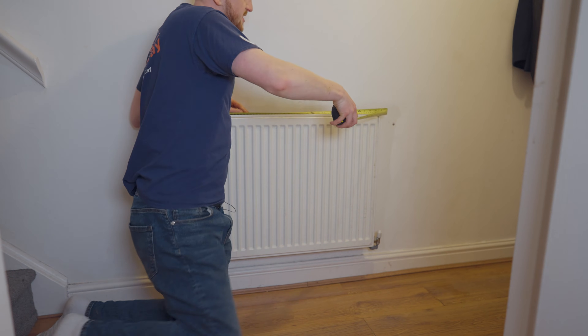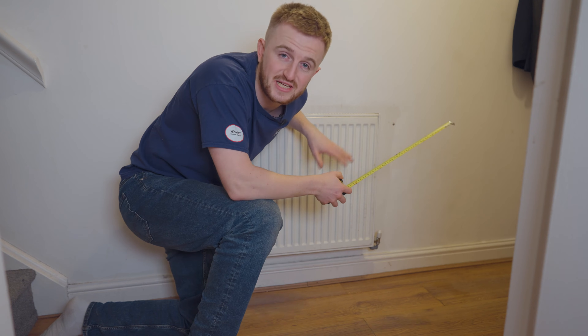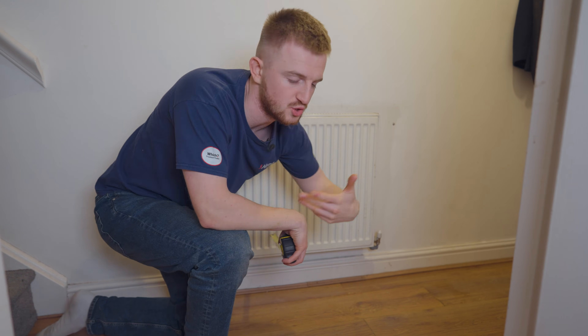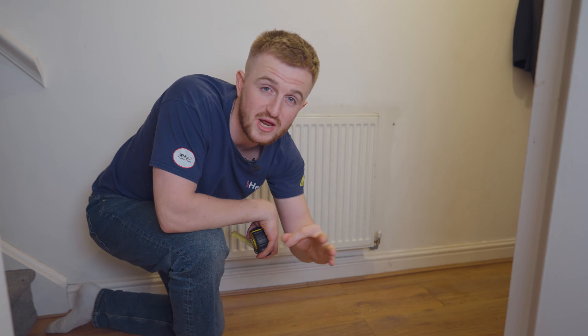Left to right this radiator is 70 centimetres, so all I need to do is cut 70 centimetres of this foil and stick it behind. You can use double-sided tape, gaffer tape, or glue to stick it to the wall, or you can try to cut a slit in the material at the perfect angle to fit onto the brackets of your radiator, which I'll try and do in this video.